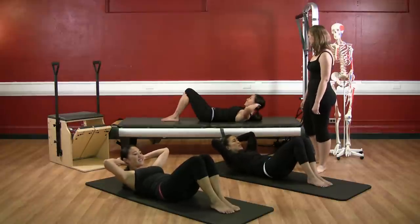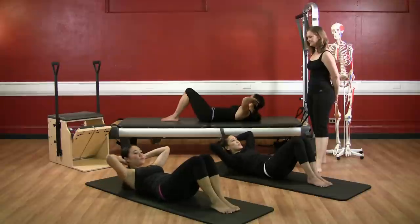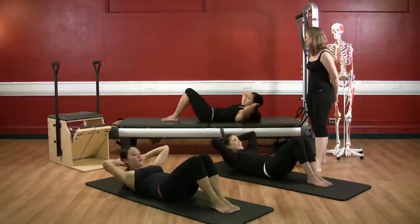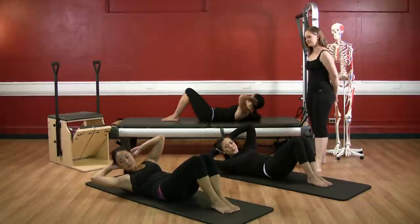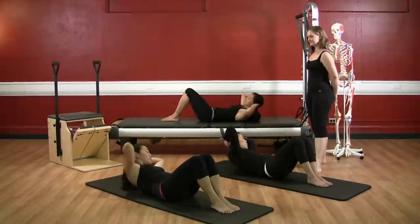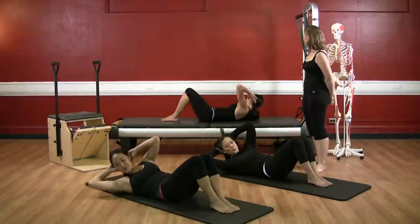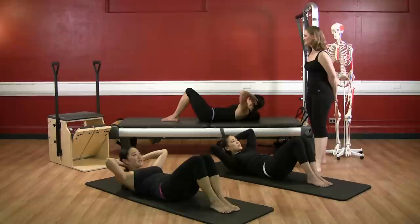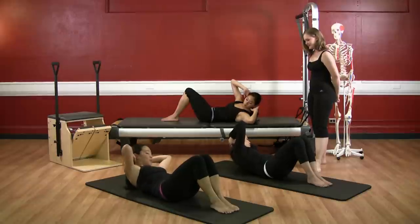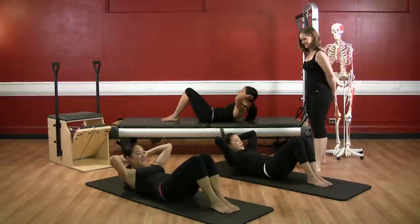Keeping our elbows wide. Exhale to the right — this is three. Inhale center, and to the left. Exhale, inhale center. And again — twist, inhale center, other side, twist. One more time because it's so fun. Twist, and center, other side, and twist, and center. Fold forward more, hollow your abdominals more.